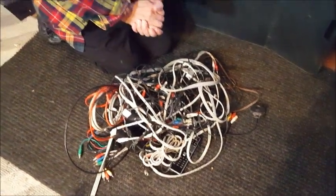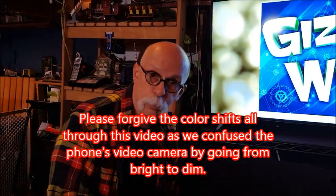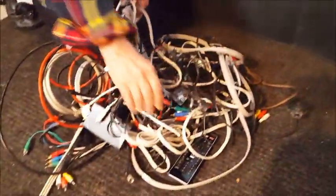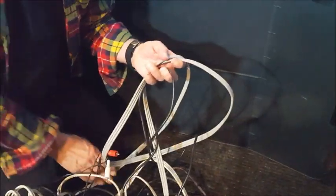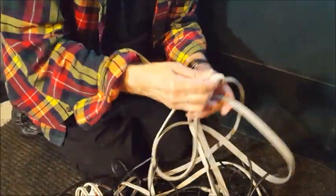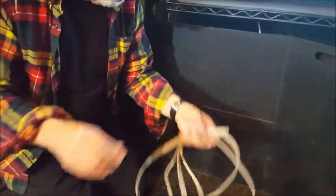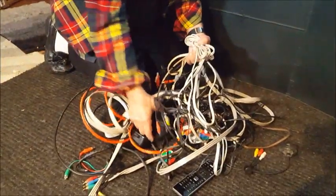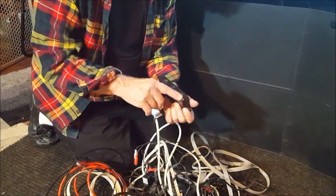My old TV was an HD TV, but it was not in the 16 by 9 format and it had only one HDMI input. So I was using component cables on a lot of the devices. With component, you have three cables for color and two for audio — so each component device was five different cables coming in two harnesses. I got rid of all those.